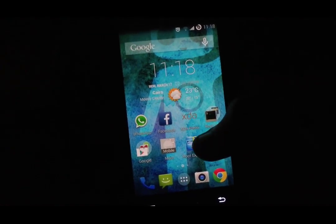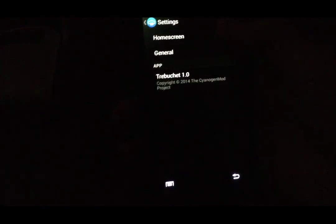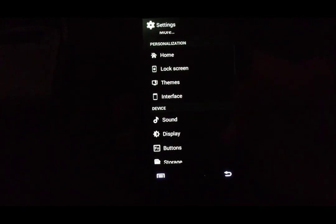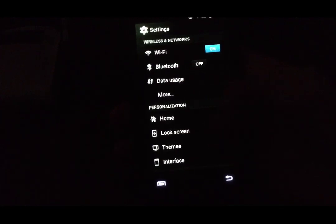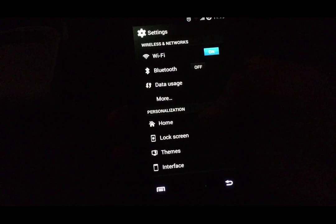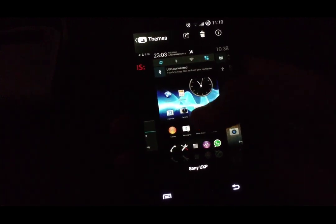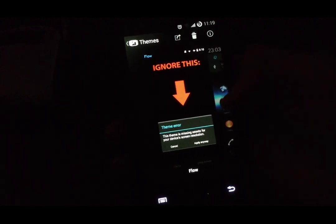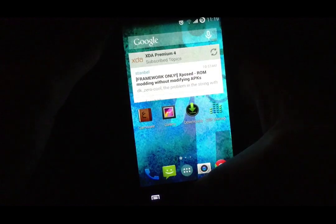Let's talk about the interface and features. The launcher, as you know, is Trebuchet. You can install any launcher and set it as your default, but I'm using Trebuchet. You have settings for Trebuchet and you can't delete it because it's the stock launcher. You can also customize the interface by installing themes. I have three scenes — system, Sony, and the Flow theme, which gives a nice blue interface.